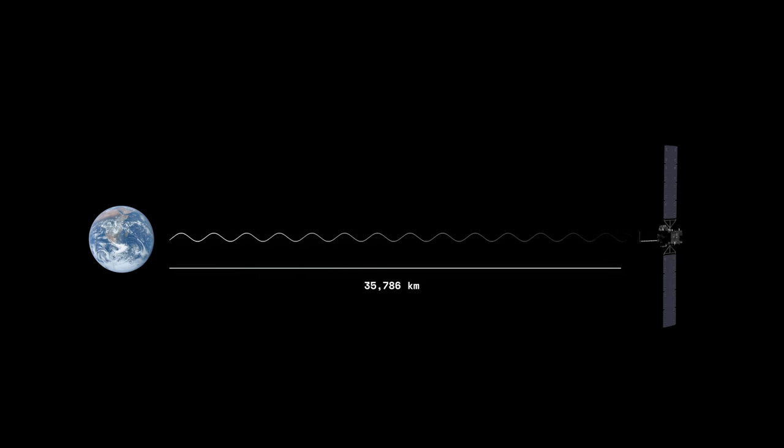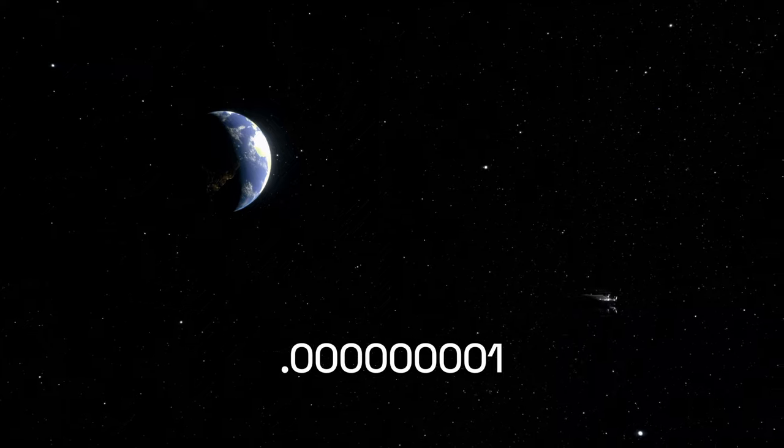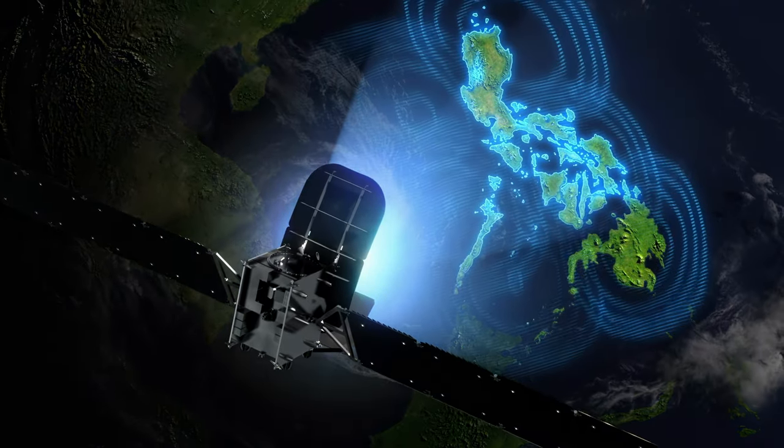This causes the signal to attenuate more than 200 dB. The power reaching the satellite is on the order of a billionth of a watt — that is eight zeros before a one. The most important task of a satellite receiver is to amplify this signal to a reasonable level.